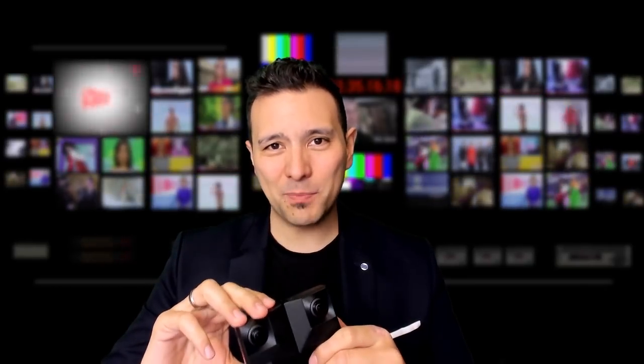That's it for this hands-on review of the Insta360 EVO. If you have any questions, please leave them in the comment section below — I'm looking forward to answering them. I really hope you enjoyed this hands-on review. If so, give it a thumbs up, and if you haven't yet subscribed, do so now. Looking forward to seeing you in the next episode.